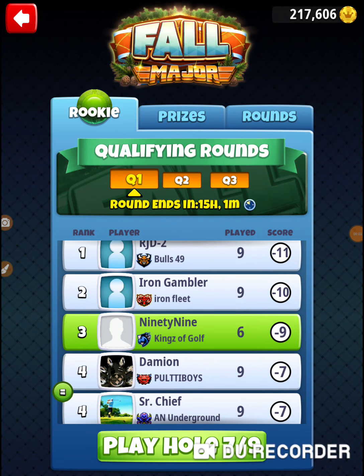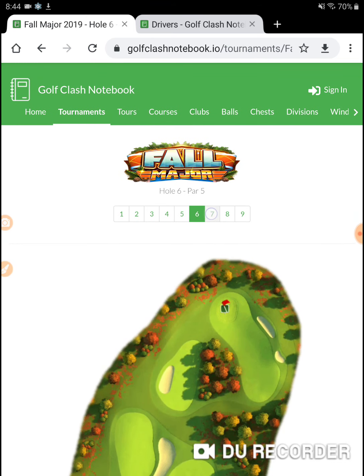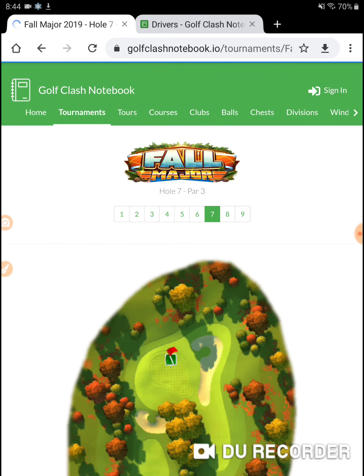I'm on hole number seven of the 2019 Fall Major. Let's go to Golf Club Notebook and check out hole number seven. I think this is that big old par three.